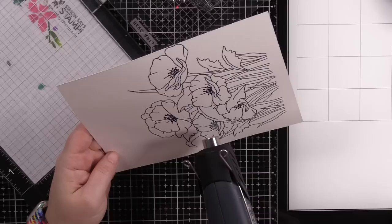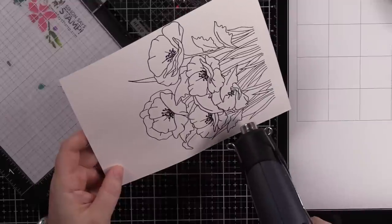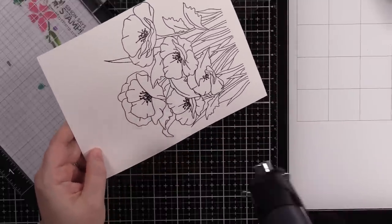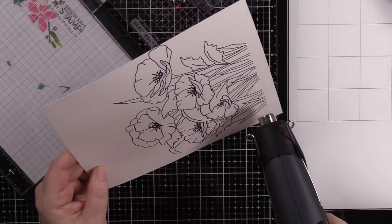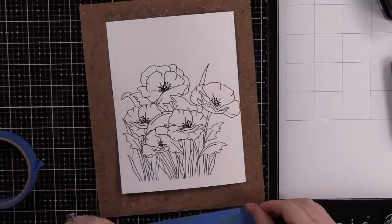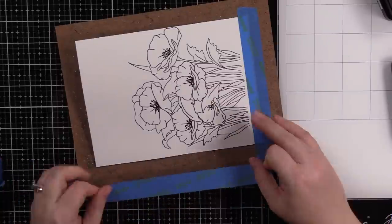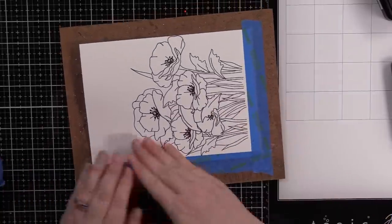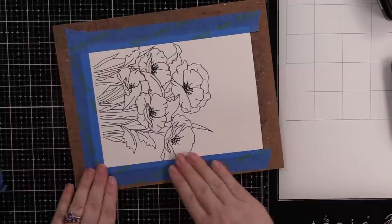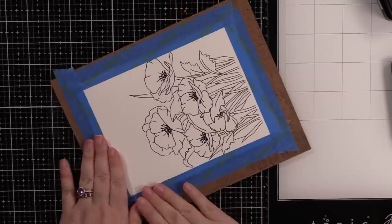I heat embossed this with clear embossing powder, tilting it back and forth in the light to make sure I got it all, because with a large image it's amazing how easy it is to miss areas. Any areas that are dull and grainy I just hit with the heat tool till everything is smooth and melted. Then I'm taping this down to my hardboard with painters tape — this helps prevent it from curling up because I'm adding a fair bit of water. This piece of watercolor paper is about six by eight inches, larger than the card, because I will trim it down when I'm done.